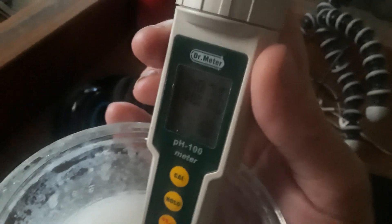Hello, everyone. This is Alex Quirius. I just made a new batch of ormus, and I'm going to show you.